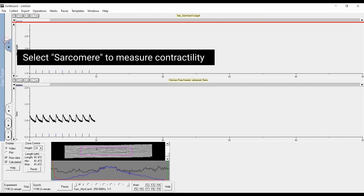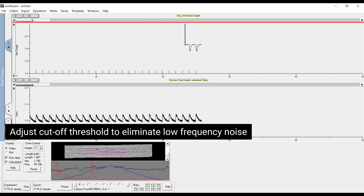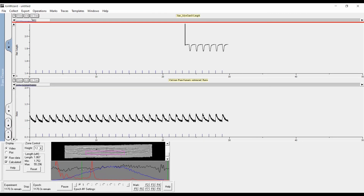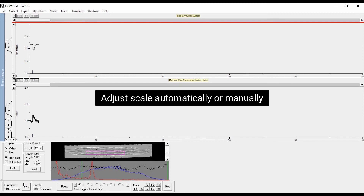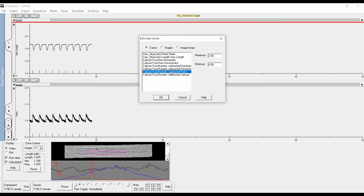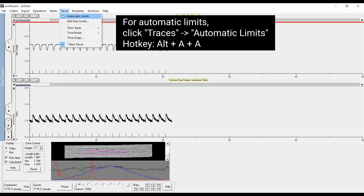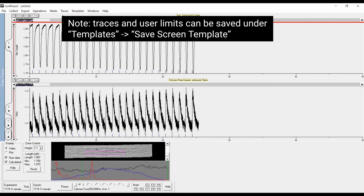Select Sarcomere to measure contractility. Adjust region of interest to get a clear fast Fourier transform peak (red line). Adjust cutoff threshold to eliminate low frequency noise. Adjust scale automatically or manually. For manual limits: Traces > Edit User Limits. For automatic limits: click Traces > Automatic Limits (hotkey Alt-A-A). Note: traces and user limits can be saved under Templates > Save Screen Template.